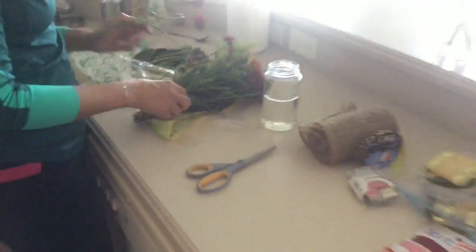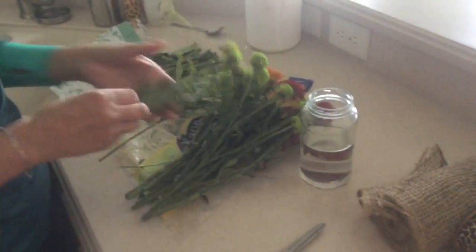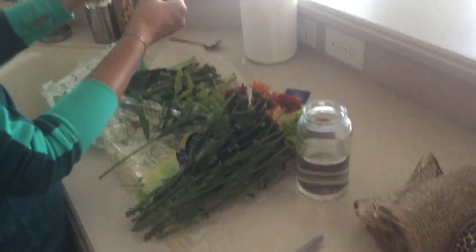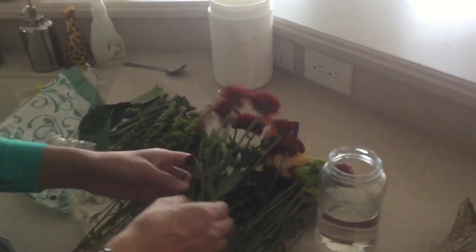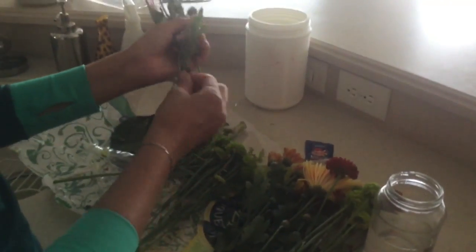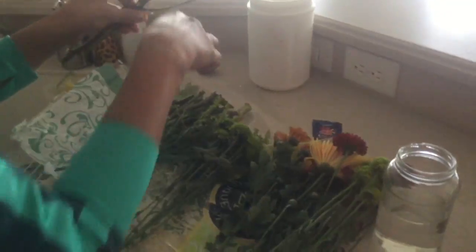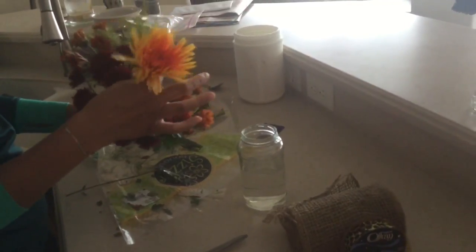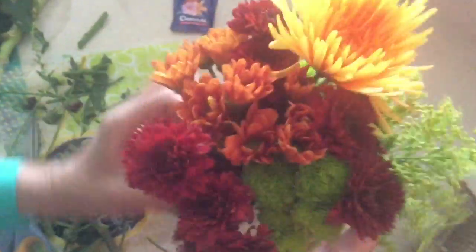Here I'm cutting the stems and eyeballing how high they need to be. I'm also removing all the leaves that would sit in the water — you don't want to do that because it ruins the water, the leaves will brown and get dark quickly. Clean off what you can, get the flowers ready, rearrange as needed, and then set it up.